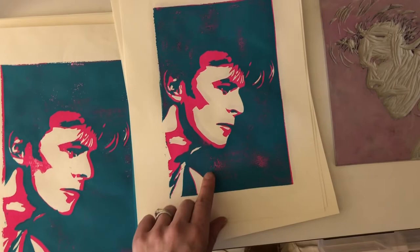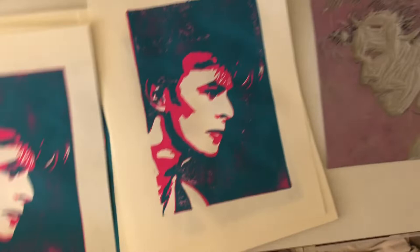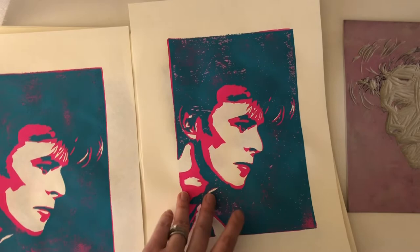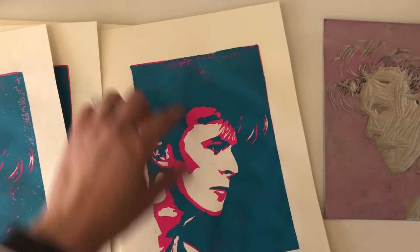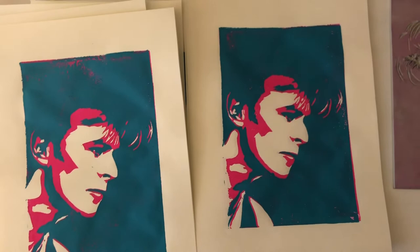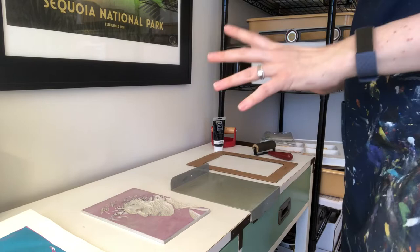I'm not worried about this little bit of color right here because that is eventually going to get covered by black ink. A little bit of texture isn't necessarily a bad thing. This print had a little more texture than I would like, but because it otherwise lined up well I'm going to try it with the black ink and see how it goes. Most of them came out really clean — I like a little bit of texture. I think it looks pretty cool in the finished print.